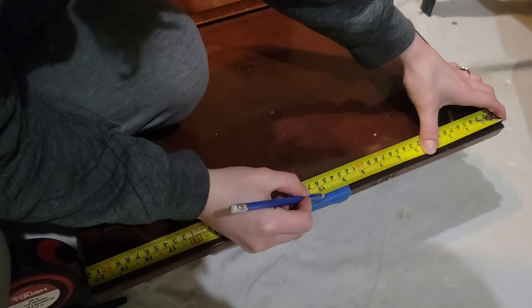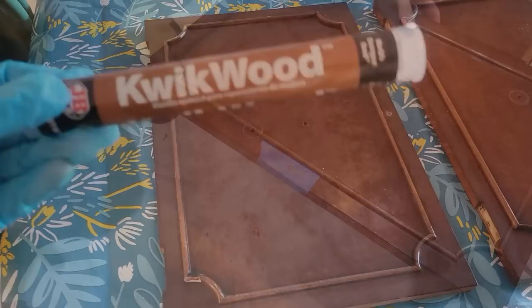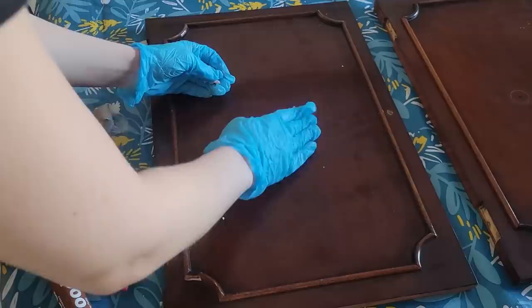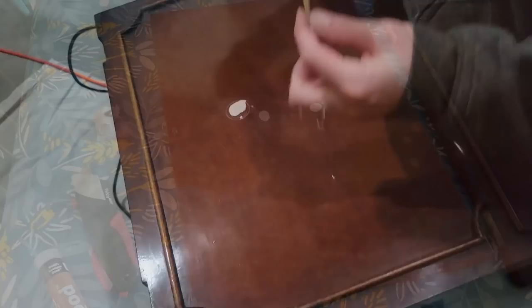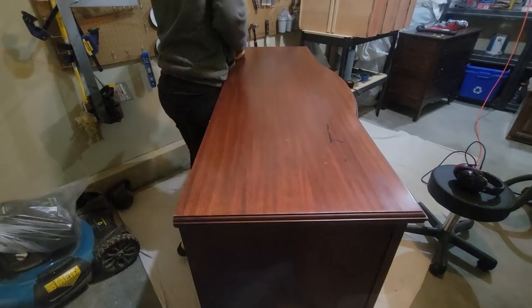Now that everything's dry, I'm just measuring the length of where the other hardware holes were to where I want to put mine — right in the middle of where that trim is and the end of the door — and I'm doing the exact same thing to the other door as well. Now that our holes are drilled, we're taking some Quick Wood, you just have to mix this together really well and then stick it into the holes. This stuff really is the best for hardware holes — it worked in one go with 120 grit sandpaper, it dried so hard and was super smooth.